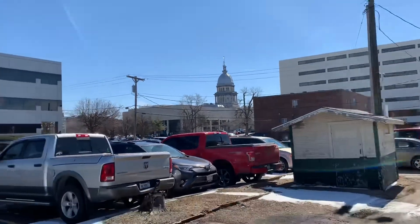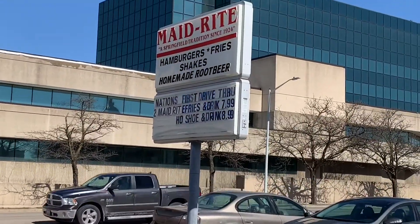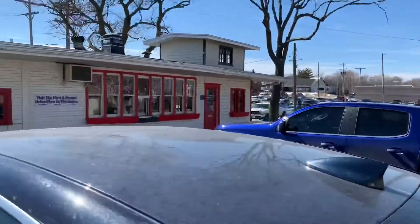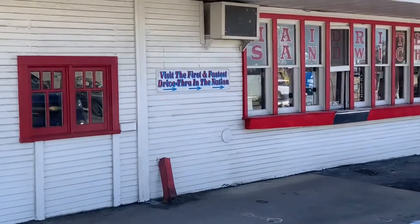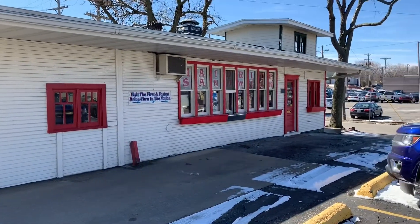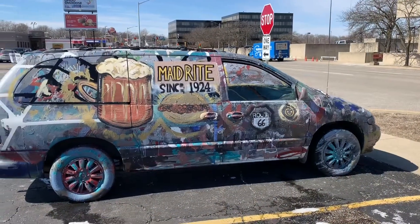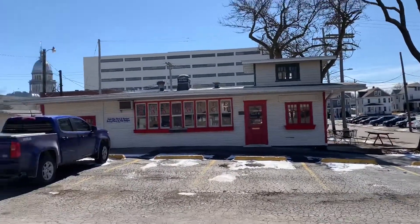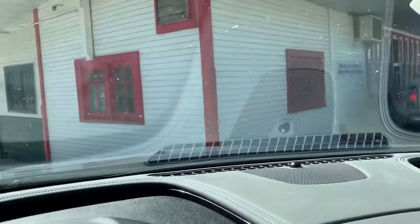You can see the capital of Illinois right there in the distance. They have a sign — Maid-Rite hamburgers, fries, and shakes. Apparently this drive-through is located on Route 66, the Mother Road, and it claims to be the first and fastest drive-through in the nation, built in 1921. I'm going to check it out — it's a very narrow drive-through.